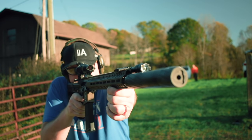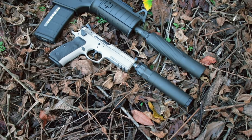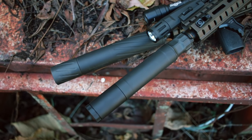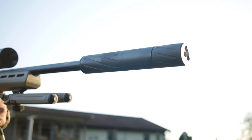As far as shortcomings, I've got one — it's not super huge, but the Banish line is mounted with direct thread. So for those of you used to a quick-connect suppressor, this one ain't going to be like that at all. You're going to have to screw it all the way on and all the way off every time. First world problems. Overall I had a great time with the Banish 30 — it's quiet, it's crazy durable with the titanium, and it makes going to the range a whole different experience. Solid can. I'm Johnny and we'll see you soon.